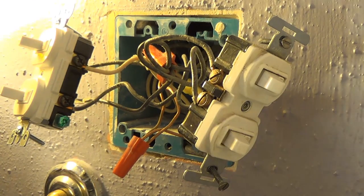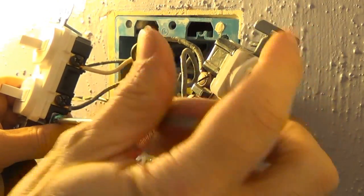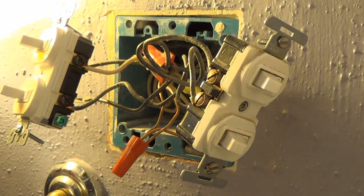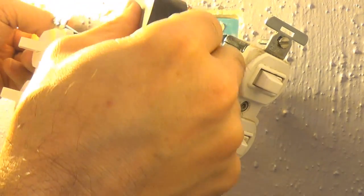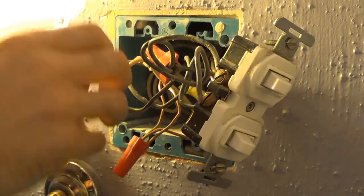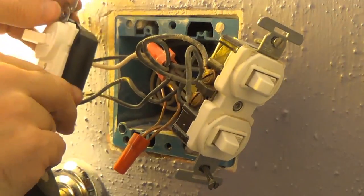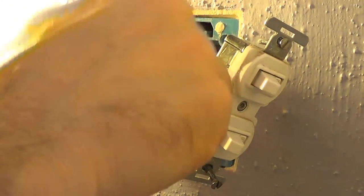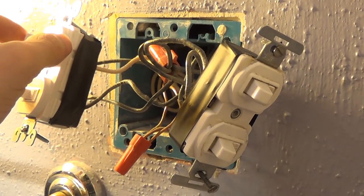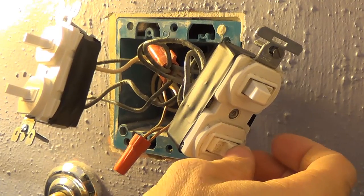One of the tricks I like to do — and I recommend to everybody — is to take a little bit of electrical tape and wrap the terminals. Since there are so many wires in there that can touch by accident, wrapping the terminals makes sure that if they get a little too close they won't cause a short. A lot of electricians don't necessarily do this, but I do it on both switches. Let's try it out — wonderful, that one works! And the fan works — okay, everything works.